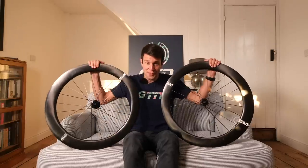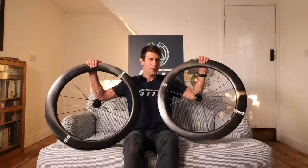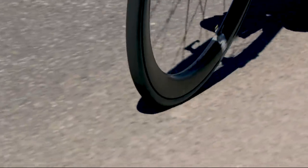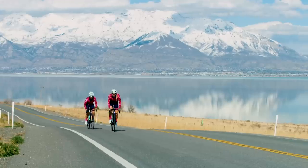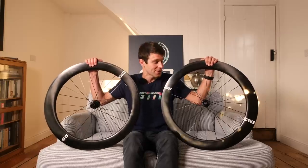Here we have it: the brand new Envy 65 wheelset. As the name suggests, it's a 65mm rim depth both front and rear. I'm also going to be explaining more about the rim depth and profile later in this video. I'm also going to be giving away a set of these wheels — stay tuned until the end of this video to find out how you can get your hands on a set.